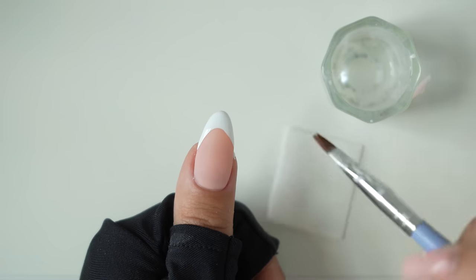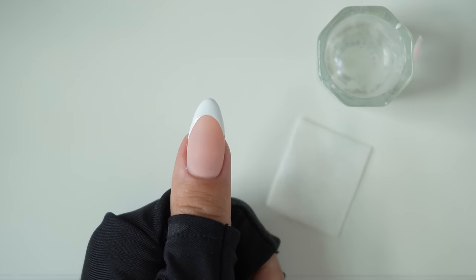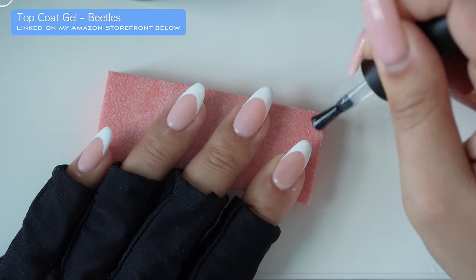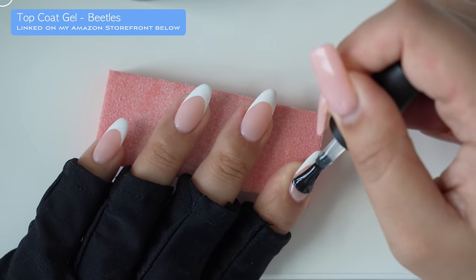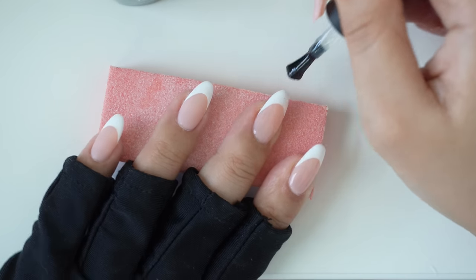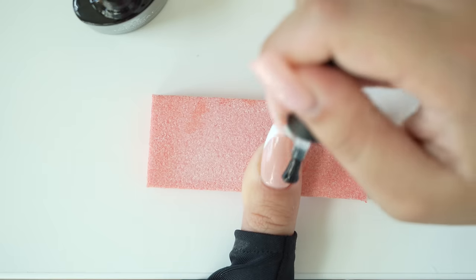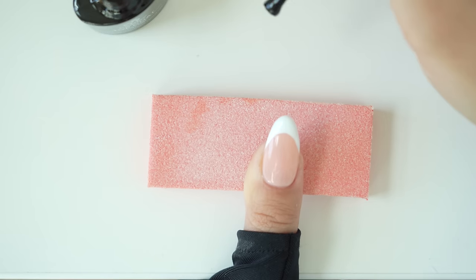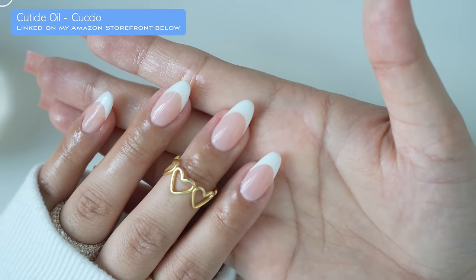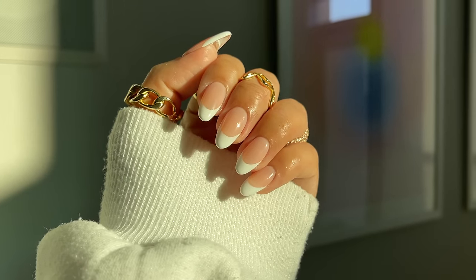Then I'm going to take some acetone on a flat brush and clean up that smile so it becomes perfect. Then I'm going to finish with my favorite top coat from Beetles — it's super affordable and easy to use. I'm going to coat each nail with the top coat. This is a non-wipe top coat so you do not have to wipe off with any alcohol. Once it's cured, I'm going to add some cuticle oil. That's how I do my easy french tips — super quick and easy, and my french tips always look perfect.